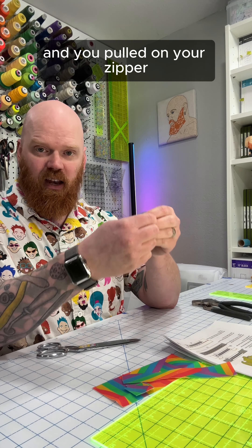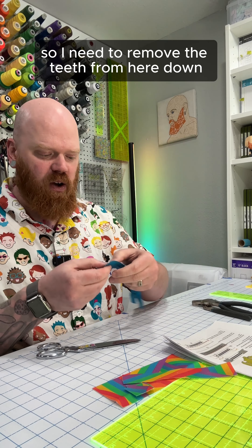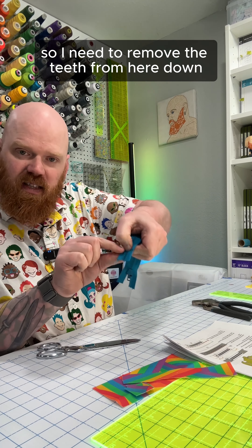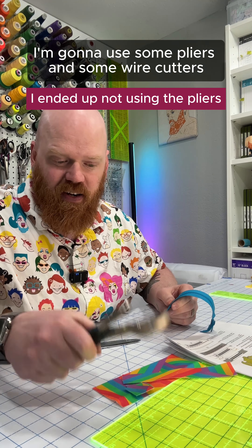But if we left it like this and you pulled on your zipper, it's just going to fly off and you're going to have a useless zipper. So I need to remove the teeth from here down. To do that, I'm going to use some pliers and some wire cutters.